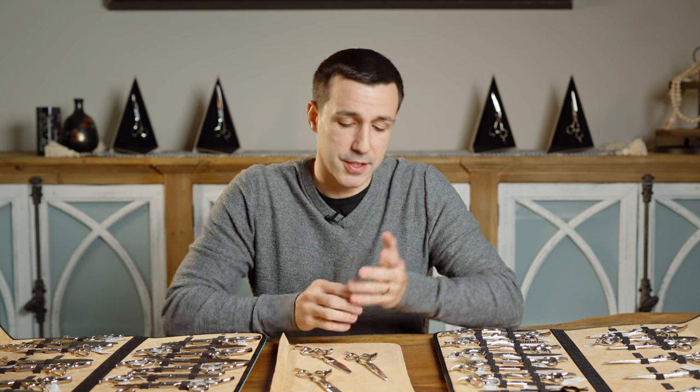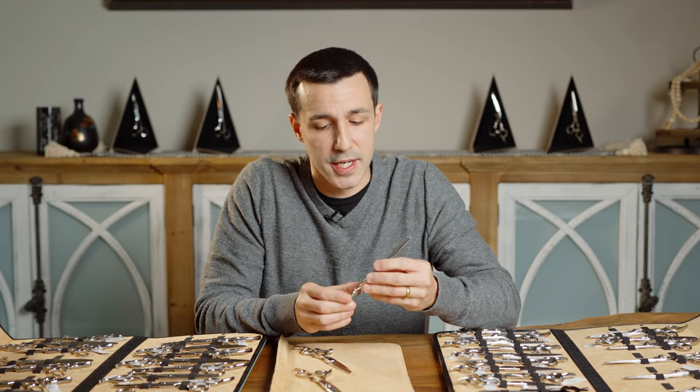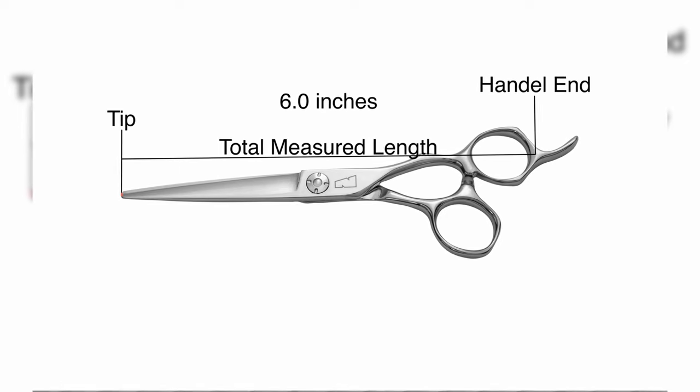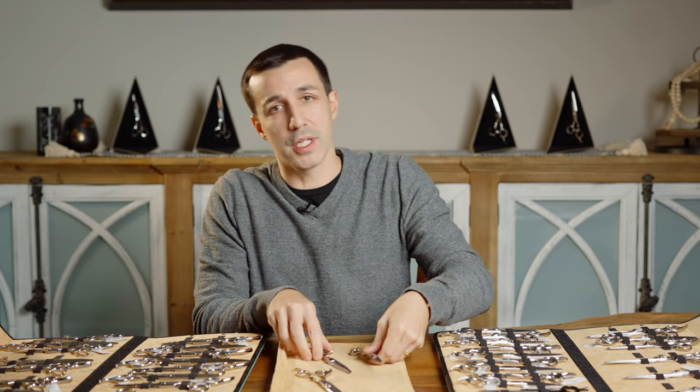It's really important to know how scissors are measured because this can translate to you choosing the right size. Scissors are actually measured from the very tip to the very bottom of the handle, excluding the tang. The tang isn't part of that measurement — it's the very end piece of the handle all the way to the tip. So it doesn't really relate to blade size, and this is important to know because most people will make their decisions based on that.